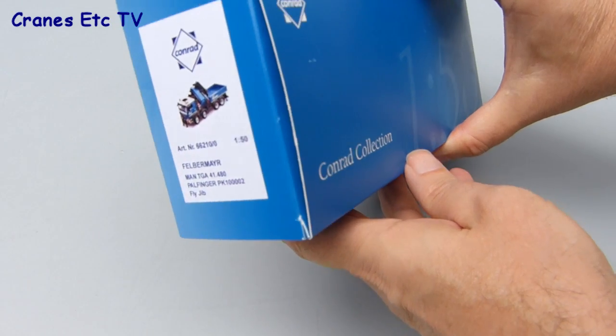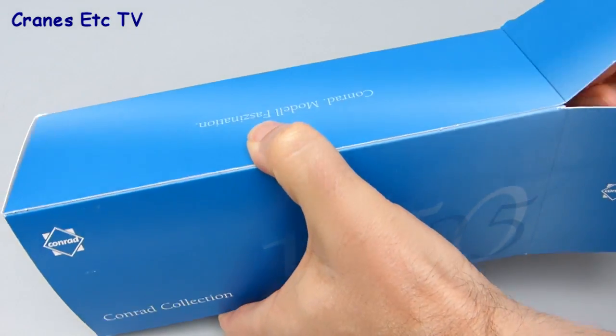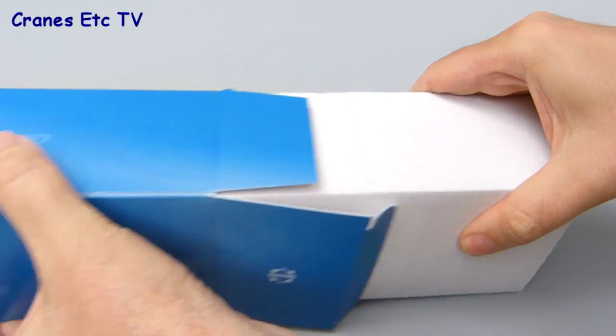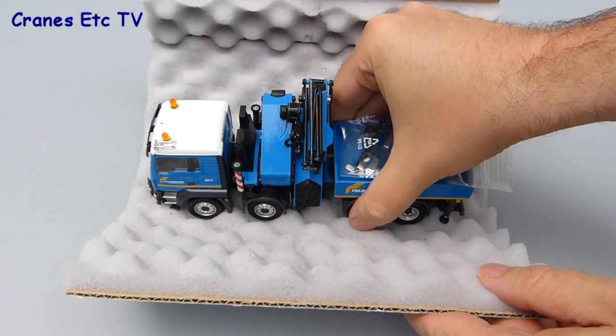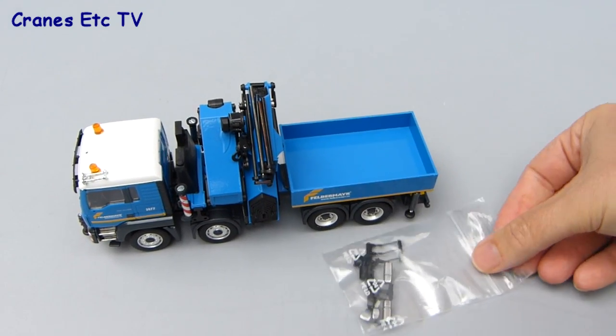This model is of a large Palfinger PK100-002 loading crane with a flyjib, mounted on a MAN TGA chassis. It's modelled by Conrad and comes in the colours of the Austrian company Felbermayr. It comes in a standard Conrad box with a foam rubber wrapping, and the only parts inside are the model and a small bag of parts that have to be fitted.